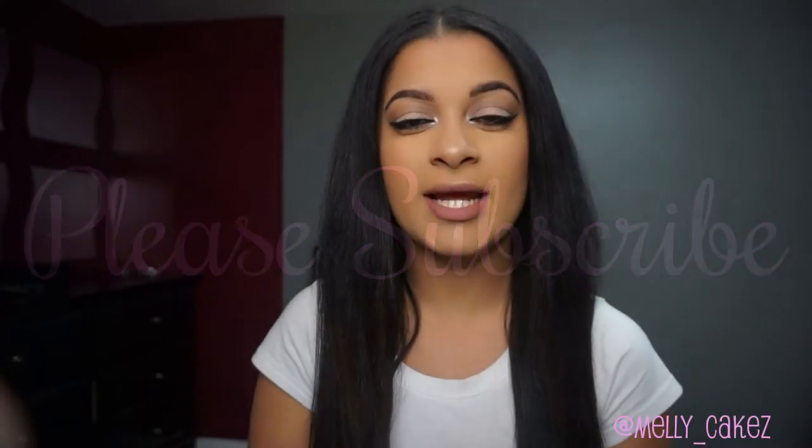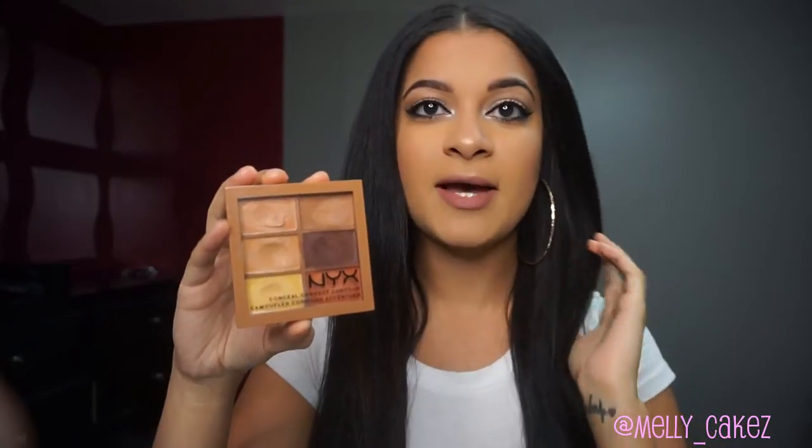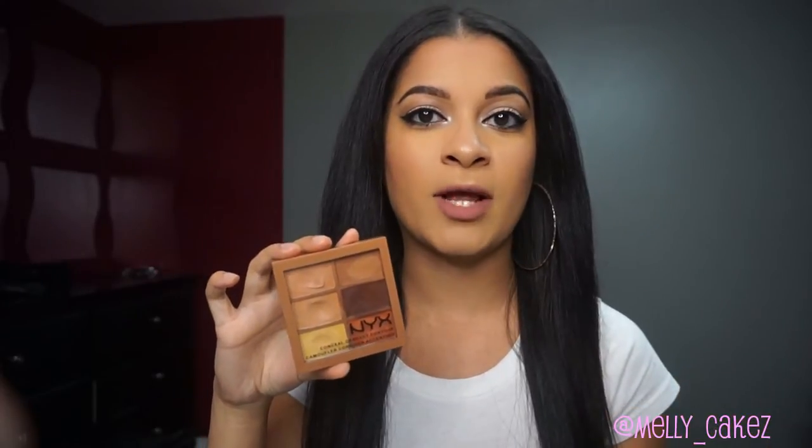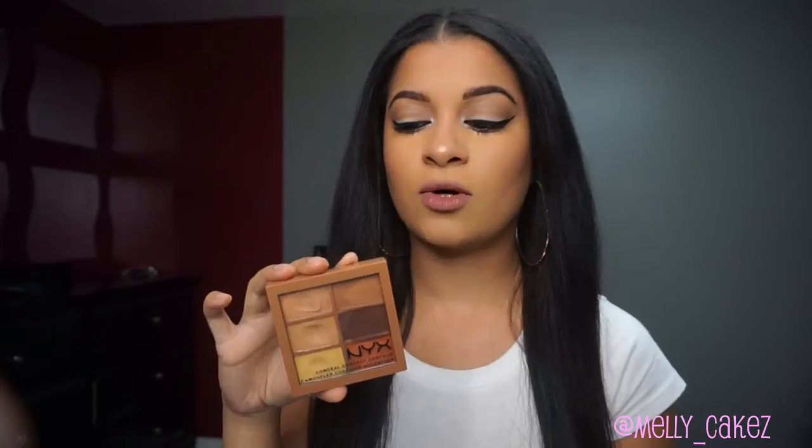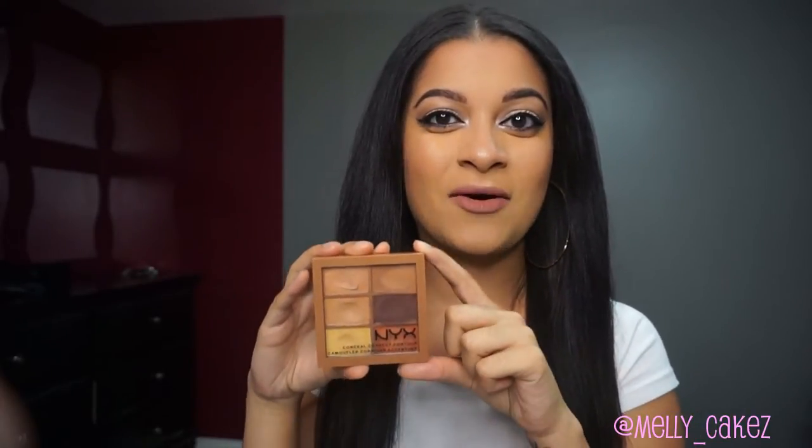Welcome back to my channel. Today I'm going to be showing you how to cream highlight and contour your face using the NYX CCC palette, which stands for Conceal, Correct, and Contour. I have a very round face, so one thing I love doing is contouring my cheek area and my forehead just to give it some definition. This is a very affordable product — you can get it from the NYX website, any drugstores that sell NYX, as well as Ulta. Just keep watching.